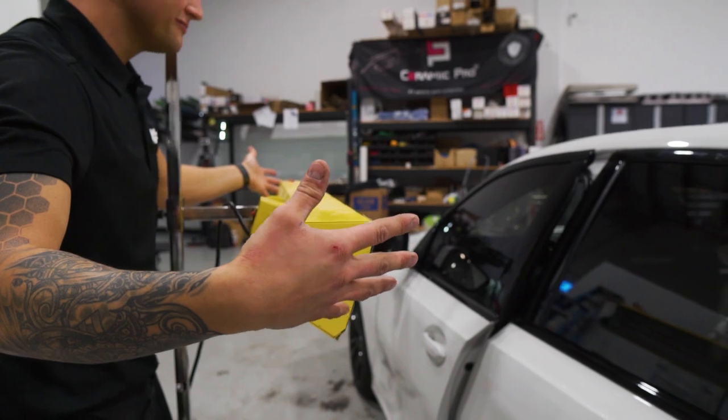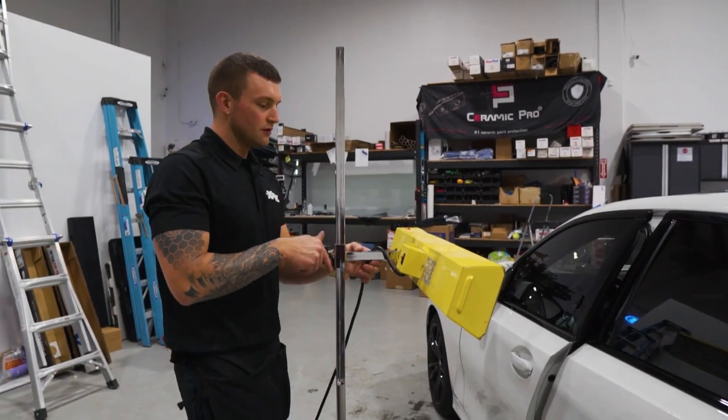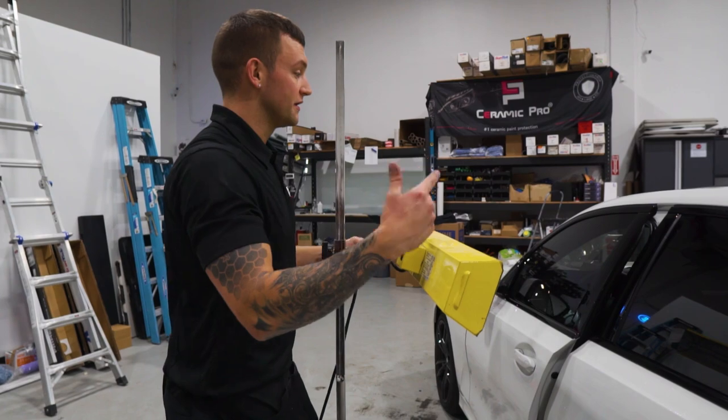It's a little chilly out and the film's taking a little while to stick, so I'm going to put the IR lamp on it while I do the other side.